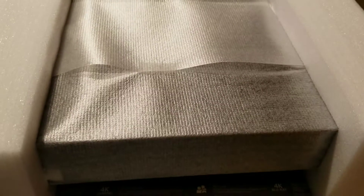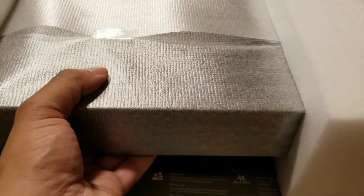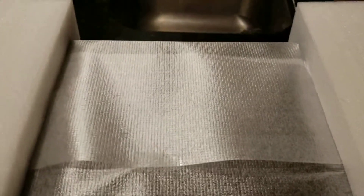Now time for the console — let's pull it out. Here's the console, as you can see still in the styrofoam. It's pretty heavy — a nice amount of weight to it. Let's get this off.